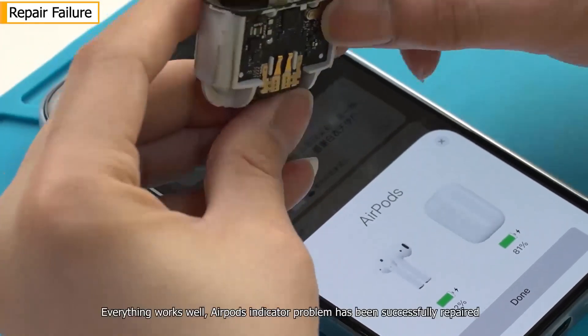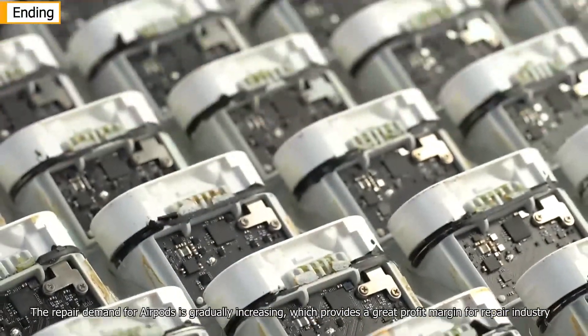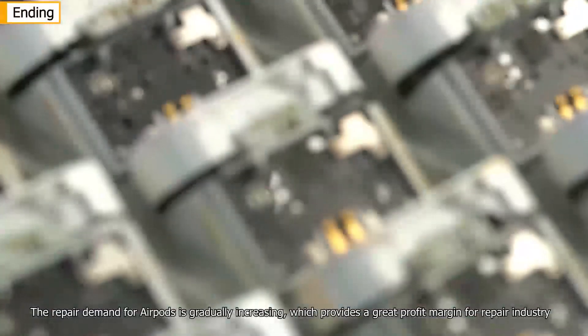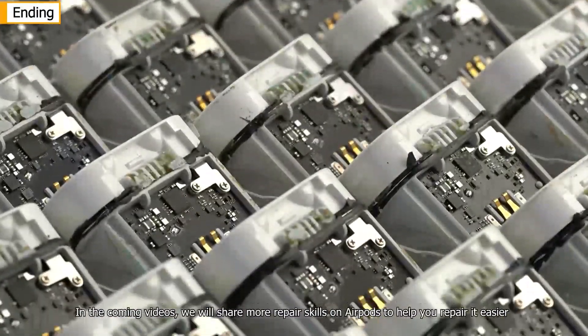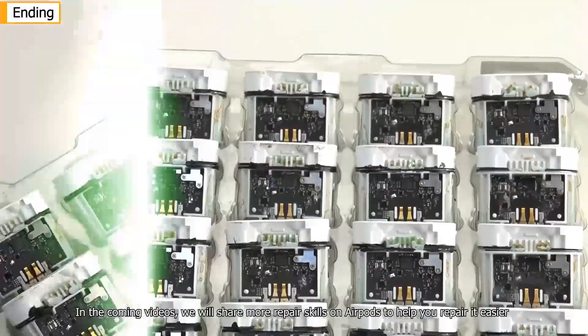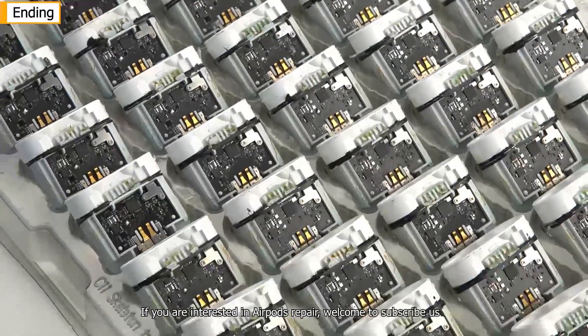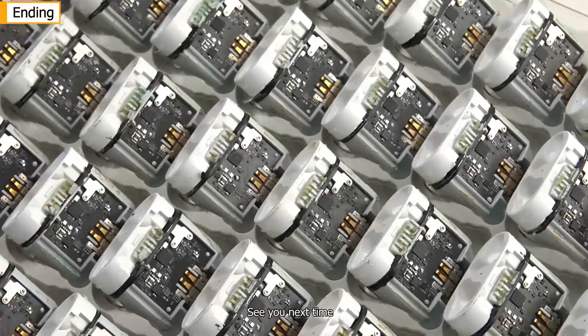Everything works well — AirPods' indicator problem has been successfully repaired. The repair demand for AirPods is gradually increasing, which provides a great profit margin for the repair industry. In the coming videos, we will share more repair skills on AirPods to help you repair it easier. If you are interested in AirPods repair, welcome to subscribe. See you next time.